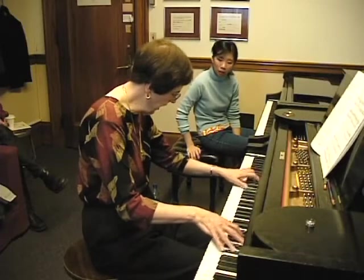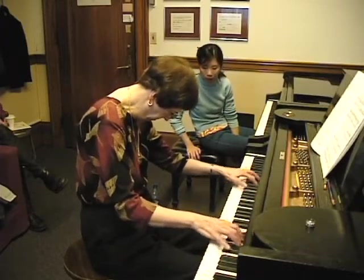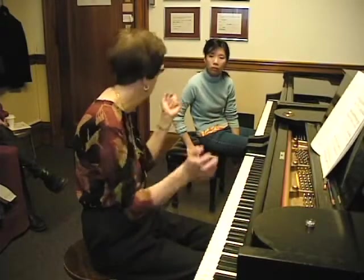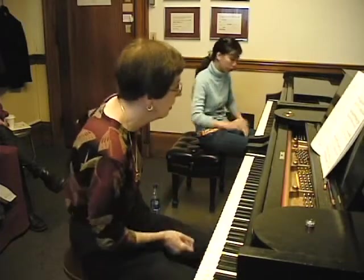I don't want to hear a pedal change. I'm almost constantly moving my foot so there will always be the glaze, but we can still hear all the notes. Would you mind trying one more time, please?